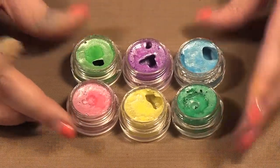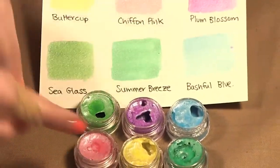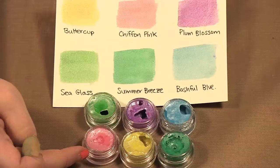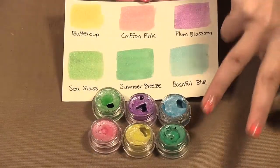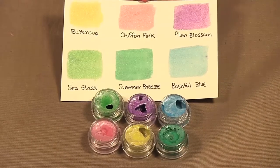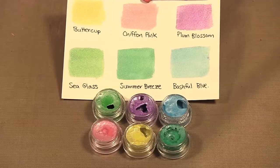So here we have the spring colors. Here's the little swatch. There's Buttercup, Chiffon Pink, Plum Blossom, Sea Glass, Summer Breeze, and Bashful Blue. You can see what colors they look like here on the little sheet.